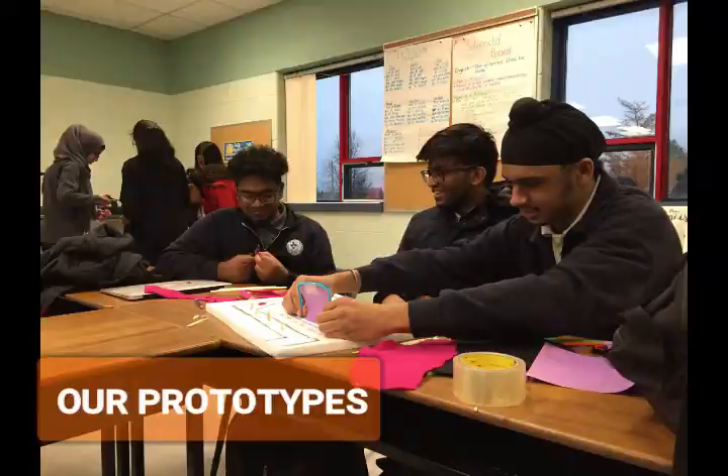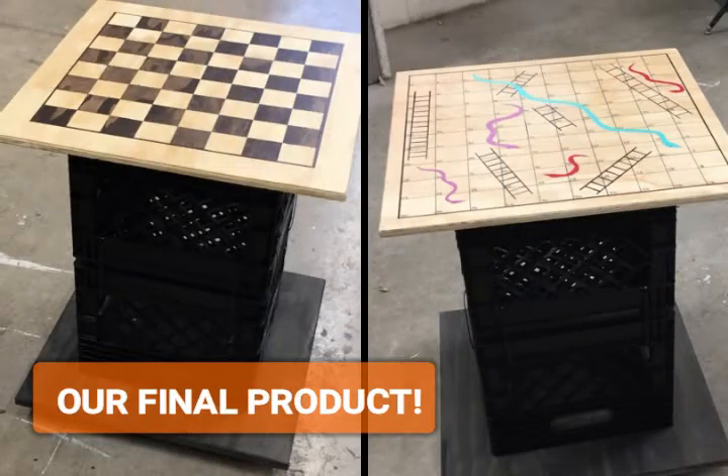For our prototypes, we initially wanted to create colorful tables out of milk crates to increase seating and socialization for all students. We measured the viability of that idea and took into consideration what future students would want, and after careful consideration we decided on game tables for our final prototype.